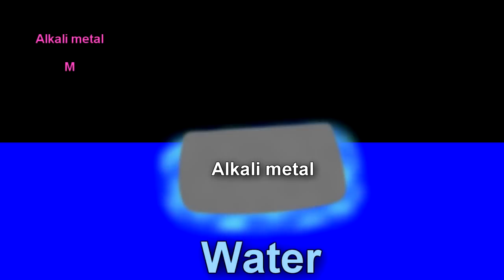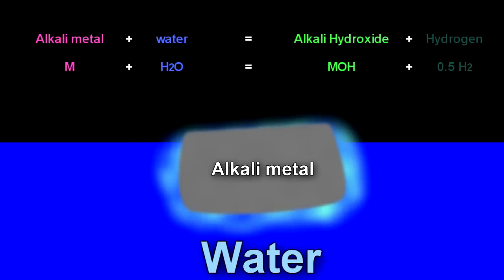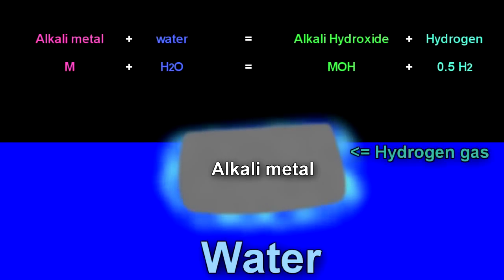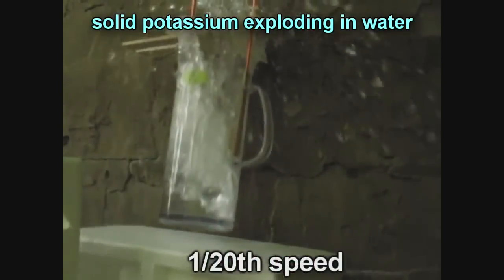The chemical reaction of alkali metals with water is almost as simple as chemistry gets. The alkali metal plus water: the electrons and electricity flow over to the water and react to give the alkali hydroxide plus hydrogen. That hydrogen can, with an ignition source, burn or explode.